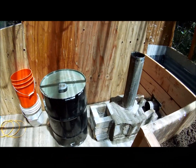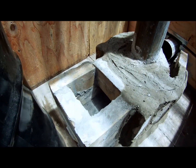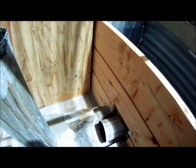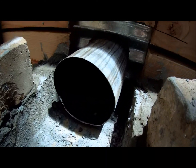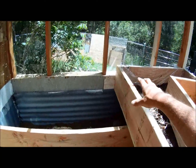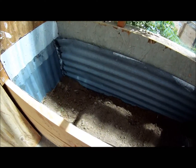Here we are working on our rocket mass heater. The wood will go in here, we've got the barrel that will sit on here and come down into there. We've got this whole area here — this will be a grill bed, and this piece will sit right here.